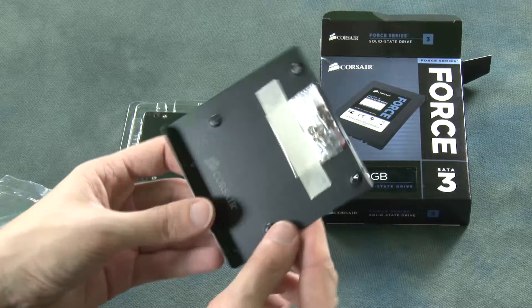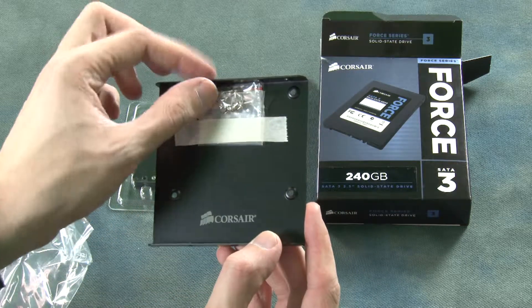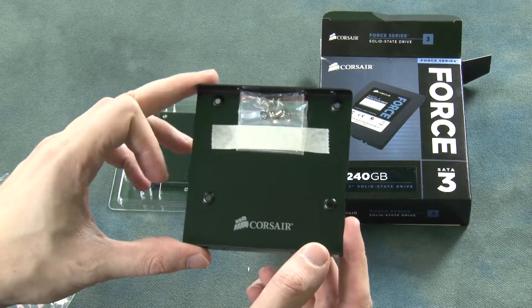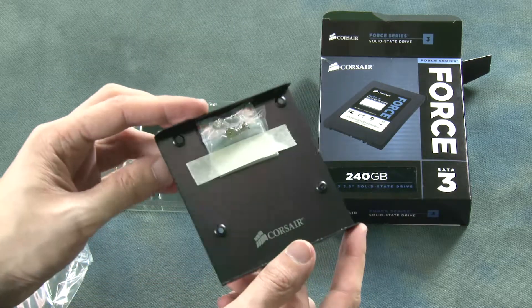So here we are — Corsair — and we've got a few mounting screws here just to attach it. That should make your 2.5 inch drive fit snugly into a 3.5 inch bay.